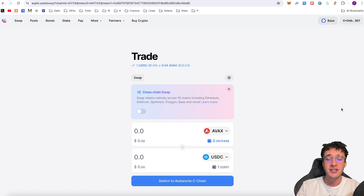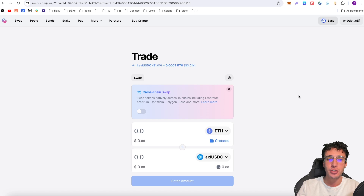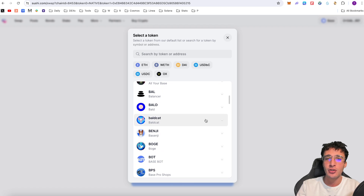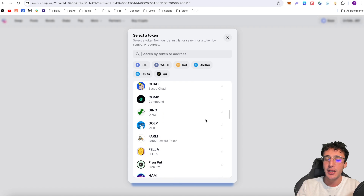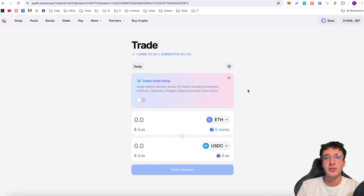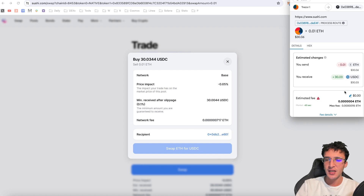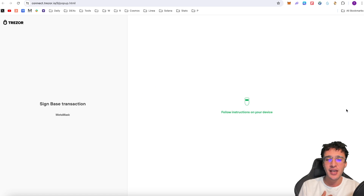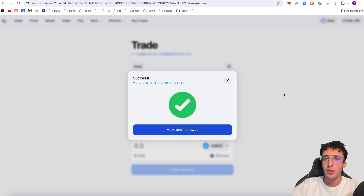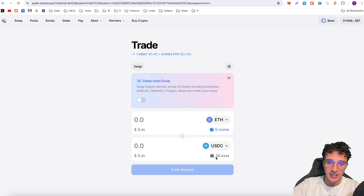I'm going to be using Base in this video as the first primary swap. We can swap from Base to other networks and I'll show you how shortly. The first simple step is to swap Ethereum over to another asset — let's say USDC. It could be any of the tokens available on the Base ecosystem. If you scroll down you can see a list of verified tokens on the SushiSwap DEX. Be cautious and do your thorough research on any token you want to buy. I'm going to swap 0.01 Ethereum — about $30 — into USDC. I'll click swap ETH for USDC and confirm the transaction in MetaMask. I personally use a hardware wallet, which adds an extra layer of security. We've now officially got $30 worth of USDC.